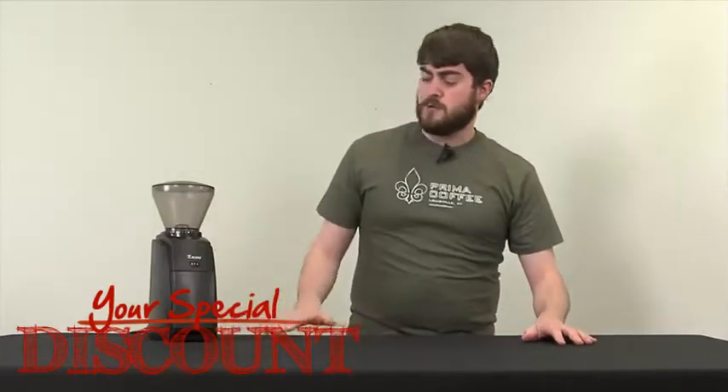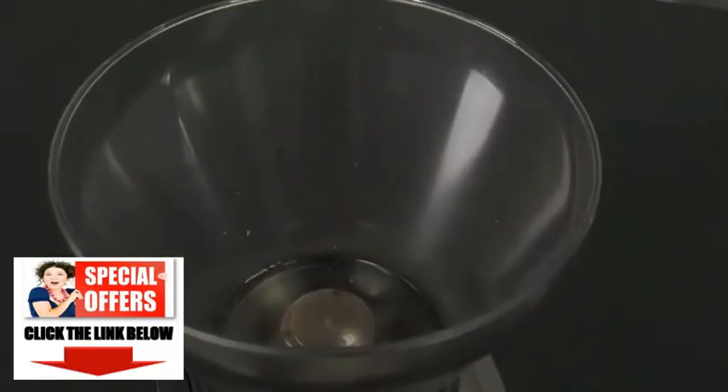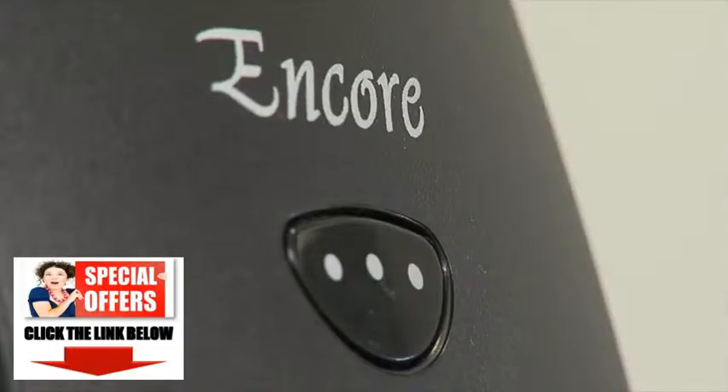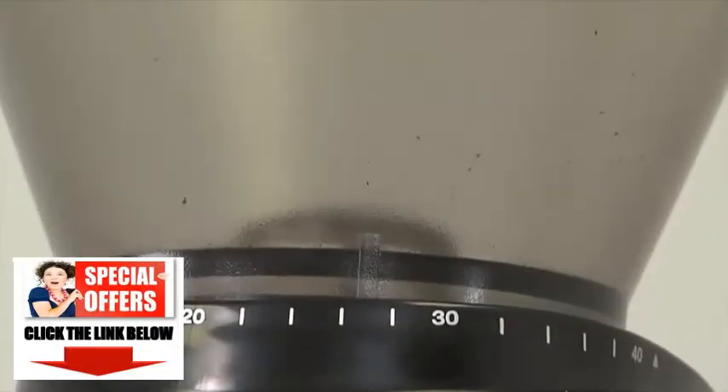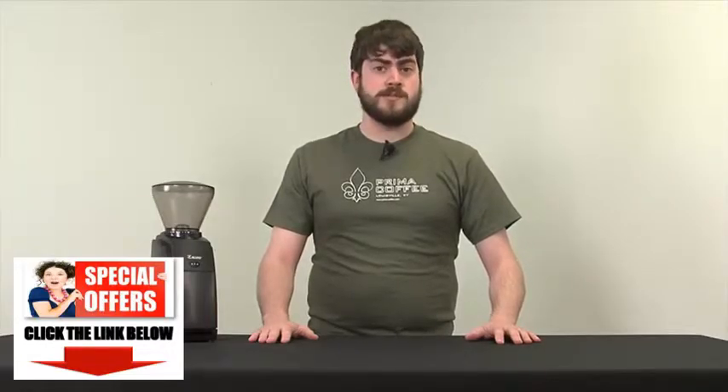We really like the Baratza Encore for several reasons. One, it has a very solid conical burr, which is going to give you a nice, consistent grind. And as you know, with coffee brewing, one of the most important factors is a good grinder. You want to have a consistent grind, whether it's for a coarse grind in a french press, a bit finer for certain pour-over methods, or a very fine grind for espresso. The steel conical burr on the Baratza Encore accomplishes that rather well.